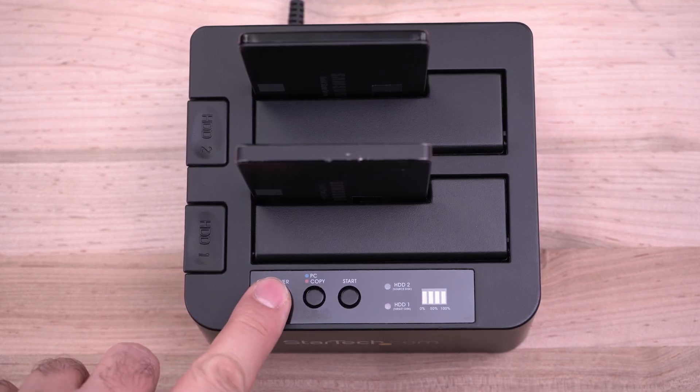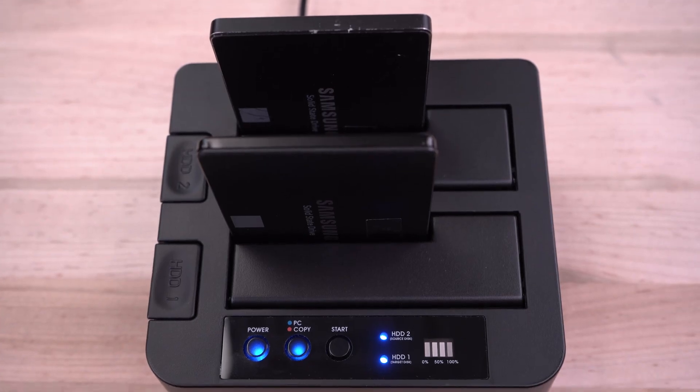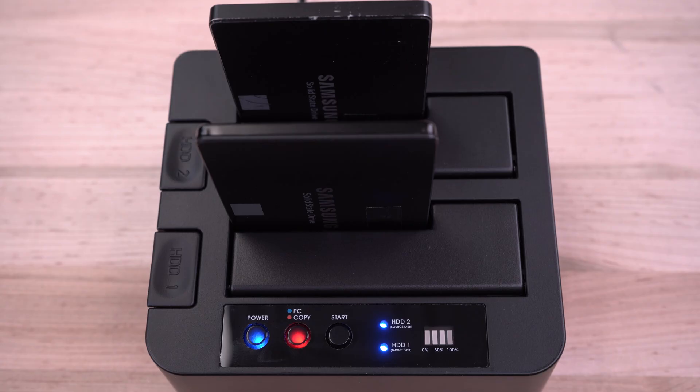Press the power button on the duplicator and you should see the LED lights turn on. The duplicator will default to PC docking mode first. To change it to duplication mode, press and hold the PC copy button for 3 seconds until its LED is illuminated red.